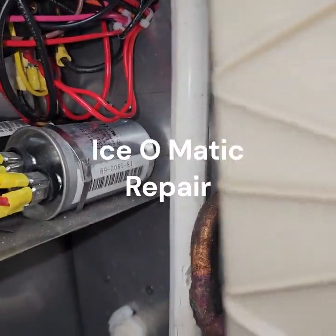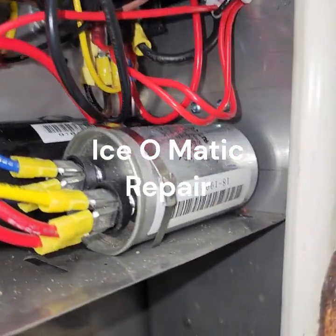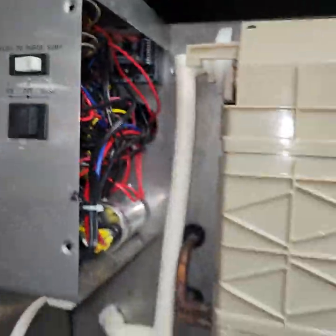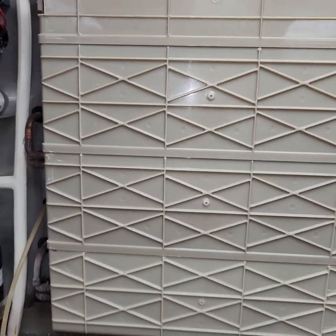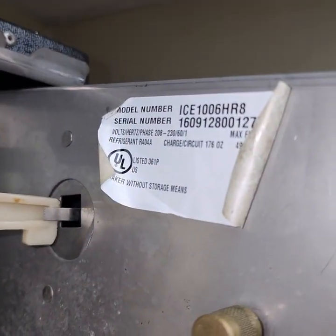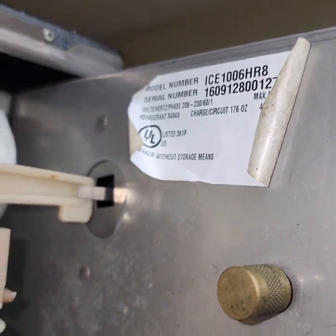Hello everyone. I just want to show you something real quick. On this unit, this is the Ice-O-Matic Ice Maker. Model is 1006.